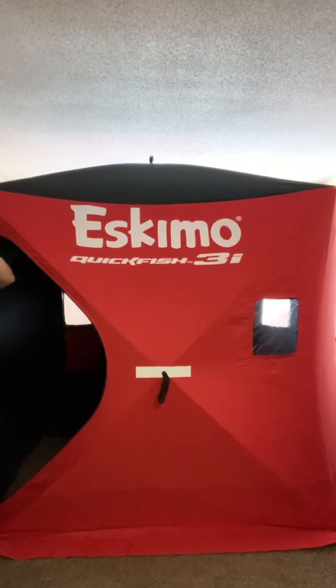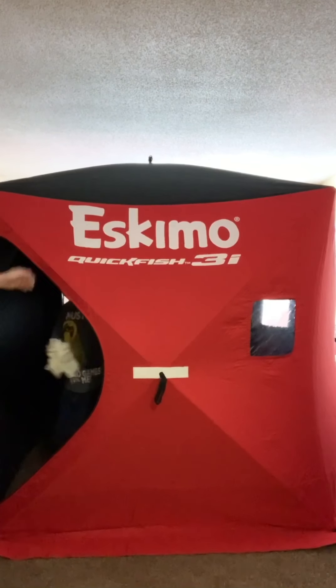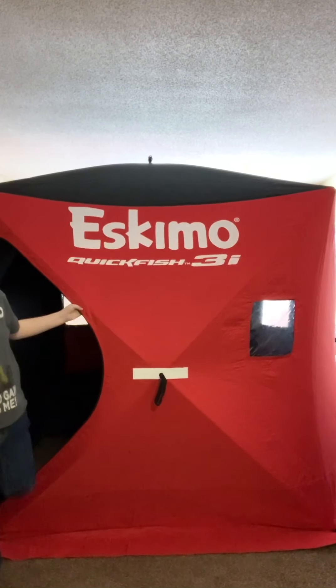Look at these big doors — you can step in and out easily. Colton was in there getting the plastic out of the windows. We got a light up inside. Nice big doors; this thing is really really big. We had the door zipped up, the windows closed, and it blocks out all the light. You could also use this as a spear house. We just have an LED light hanging from the hub up top and that's plenty of light.